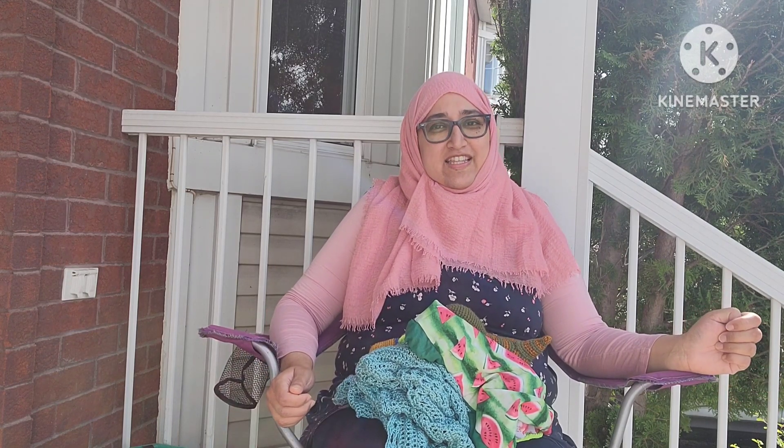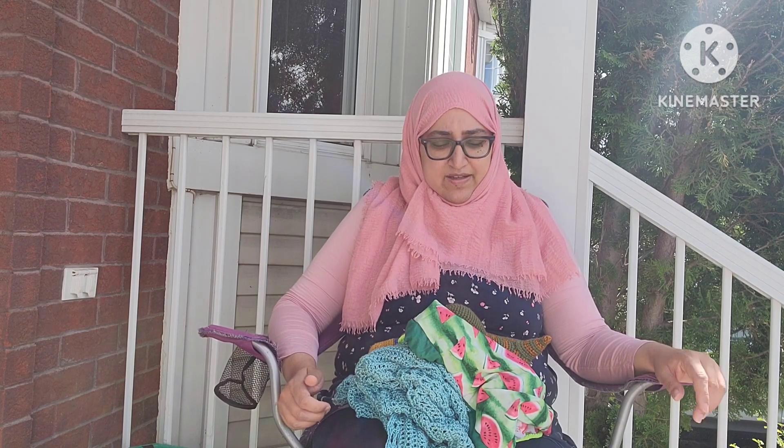Hi everyone, this is Alisa from Anaya's Toy Box Crochet, and I'm here to tell you what I've been up to. Thank you so much for coming — I do love showing off my makes and I love that you come week after week to see them. You can find me on social media as Anaya's Toy Box. I'm on Etsy, Instagram, Ravelry, and Facebook.